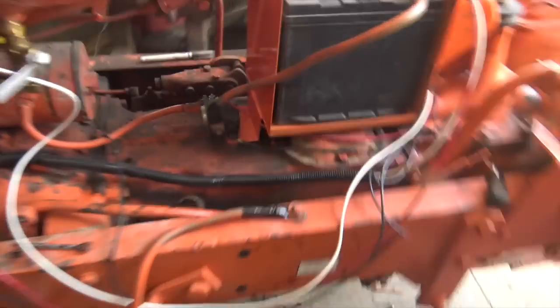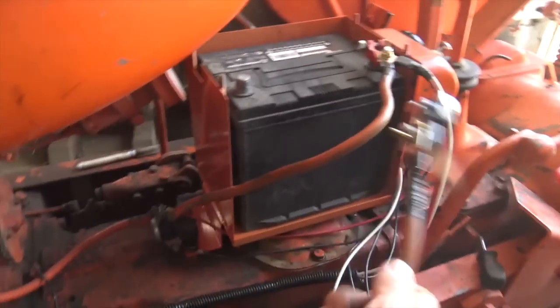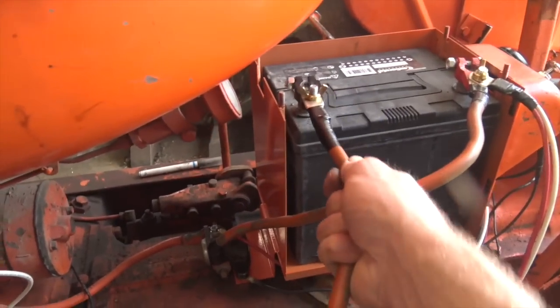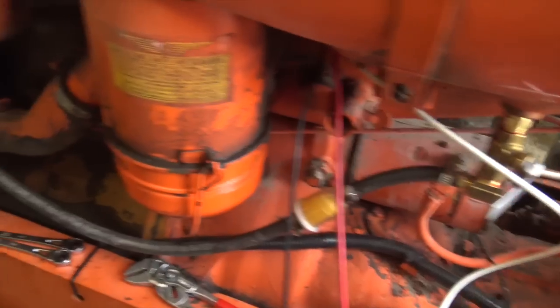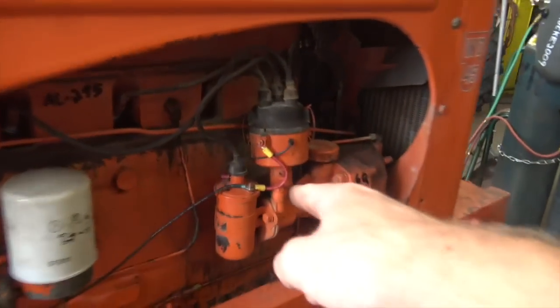We've got wires running every which way. I think this is the part where we actually see if anything catastrophic happens here. No sparks, which is good. I installed a small fuse box under here, so the different circuits on this tractor — the ignition circuit for the old distributor, the light circuit, and the starting circuit — all have fuses. So hopefully we won't catch this thing on fire too terribly if something happens.